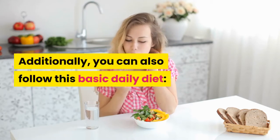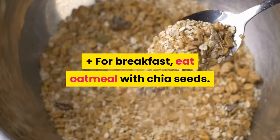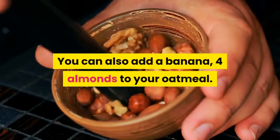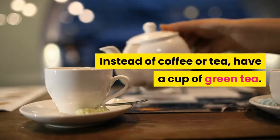Additionally, you can also follow this basic daily diet plan. For breakfast, eat oatmeal with chia seeds. You can also add a banana and 4 almonds to your oatmeal. Instead of coffee or tea, have a cup of green tea.